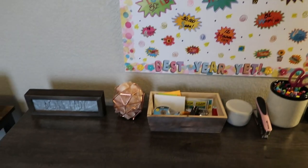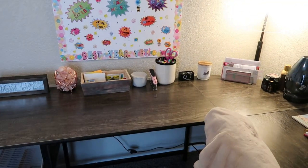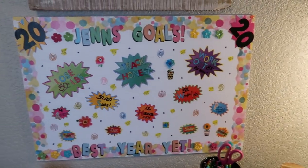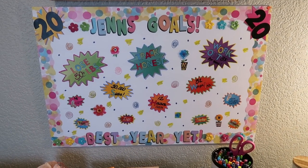So here it is - this is my desk and I literally have it right under my picture. So when I'm sitting here at my desk, it is right in plain sight. And it's going to remind me all year, cause I'm in here all the time, what my goals are for 2020. I'm so excited. Who else is doing a vision board? Let me know down in the comments.